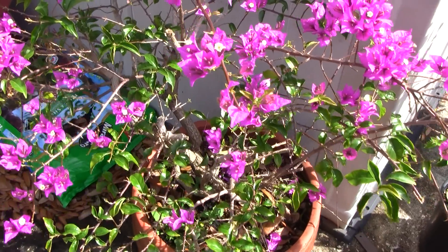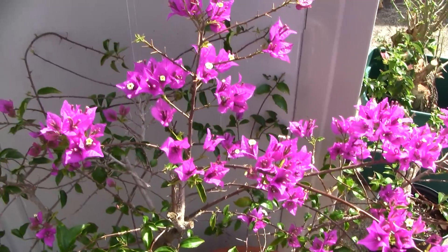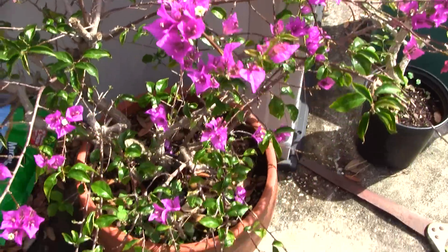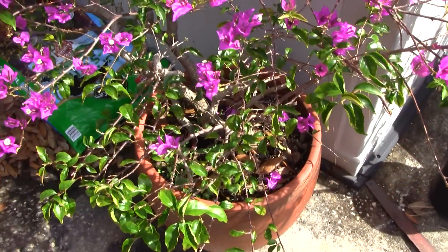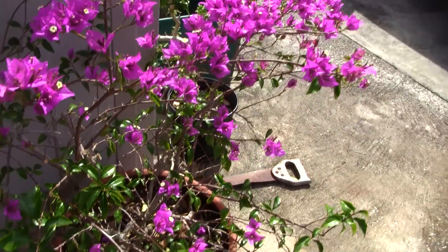Today's video is going to be about bougainvillea. You can see this one here in flower. This is one that's fairly old — it was almost dead and I brought it back. Somebody was getting rid of it.